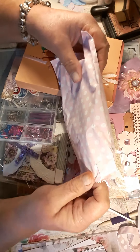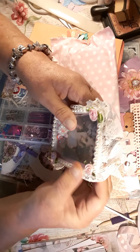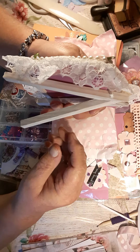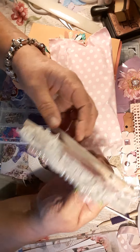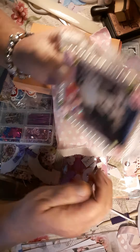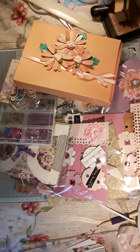The first thing in there is this little frame that I made with the little girl with the lace — it's a shaker and it's on a little stand. So that's in this little baggy, so you have that.